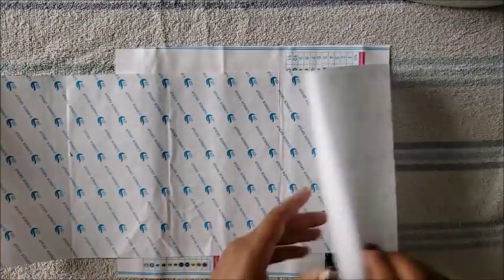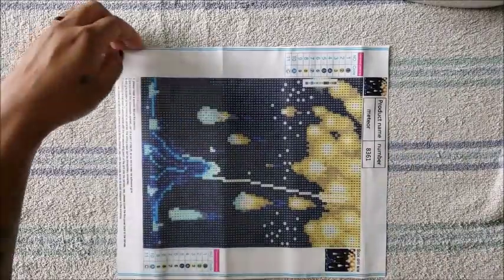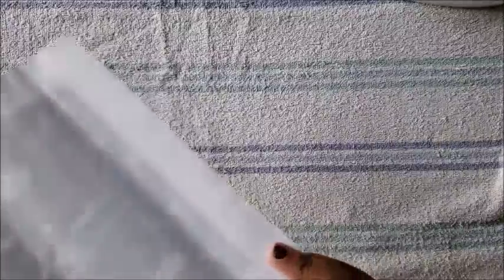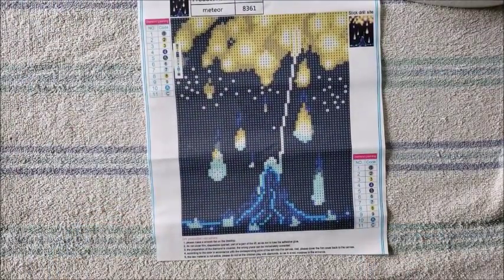You never want to iron the front part of the canvas. As you can see, there are some creases on the side because it's been folded for a while, but for the most part it is straight and easy to work on — it's not going to fold up on you.